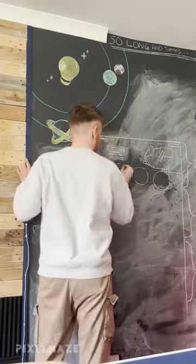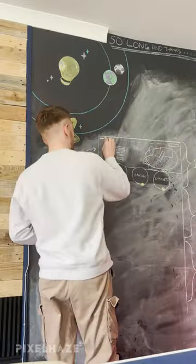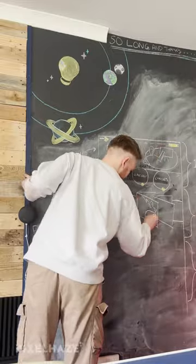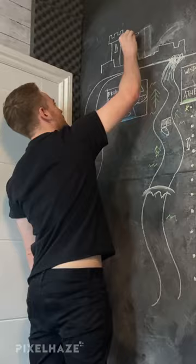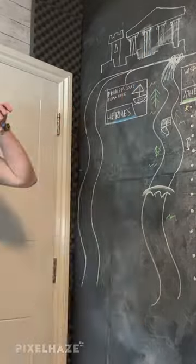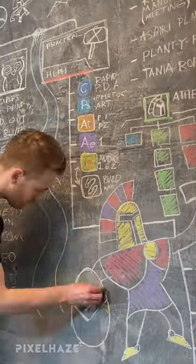We're building a website alongside a client. We begin with the wireframing process. Now, as you can see, we have a number of our walls in our studio painted with a chalkboard paint. This means that we can physically start drawing on the walls and show how the website would build up.